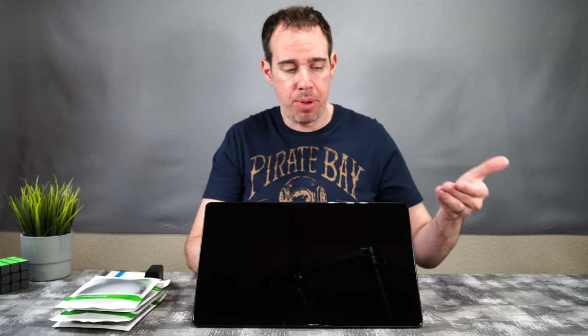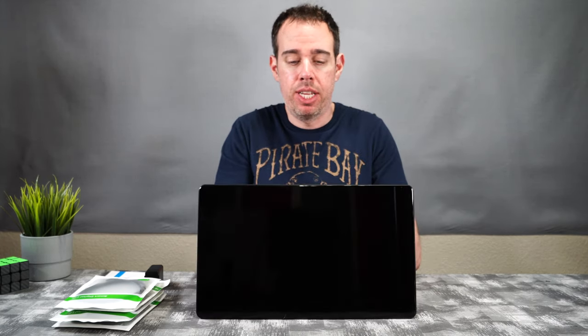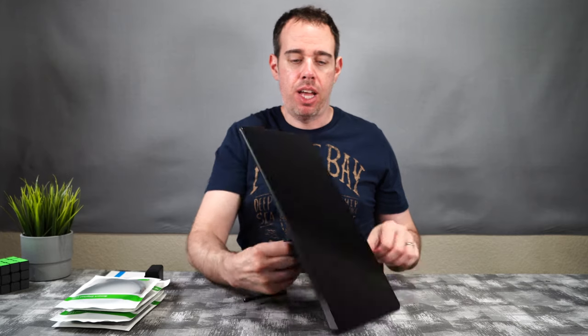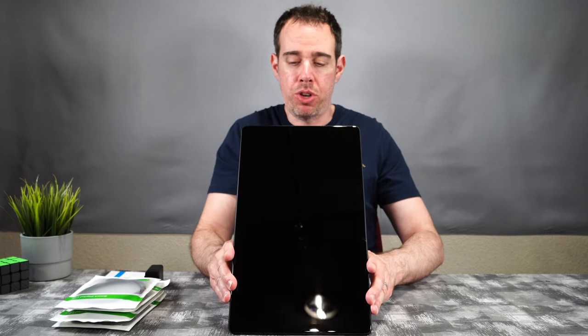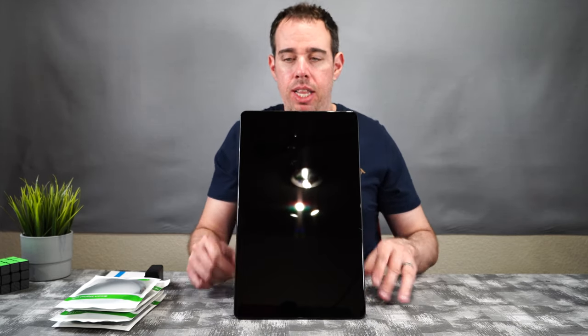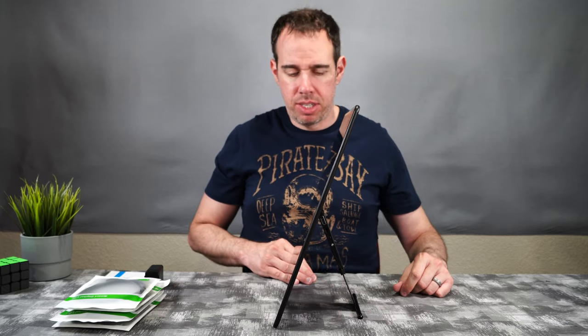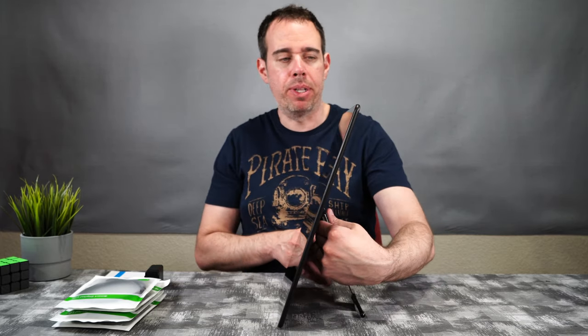You can have it laying in landscape mode, angled more towards your face, or stood up more upright. If you rotate that stand, you can have it in portrait mode and even stand it up more if you want. It stands really well and doesn't feel wobbly at all.